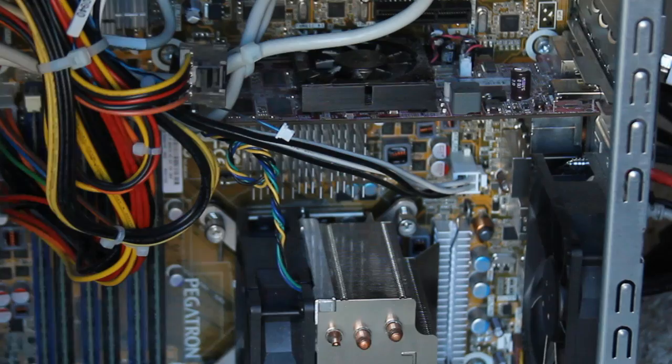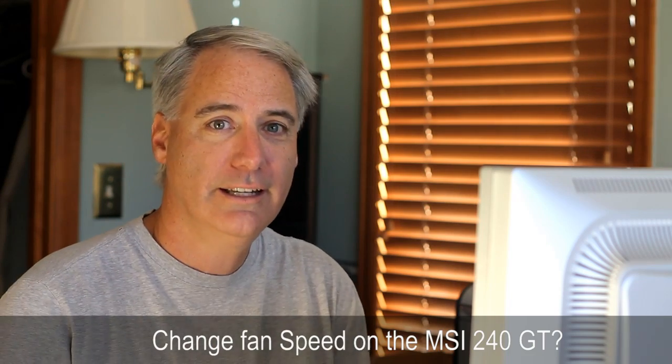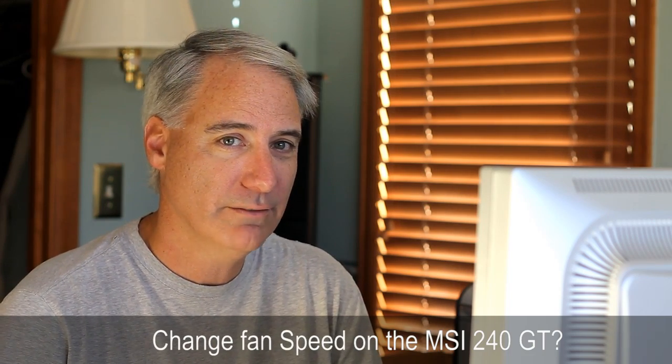The new one is a bit louder — I'd say maybe 10 dB louder unfortunately — and it runs only at one speed, so I'm going to have to figure out what to do there.